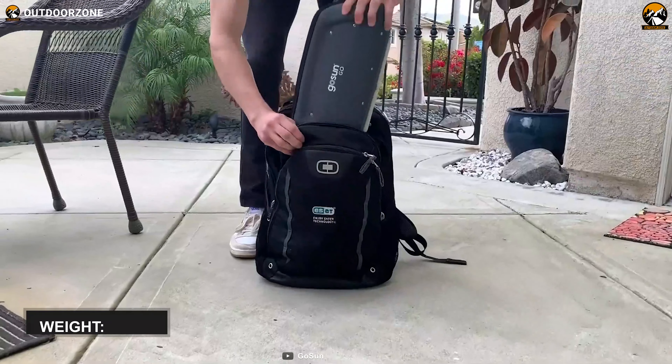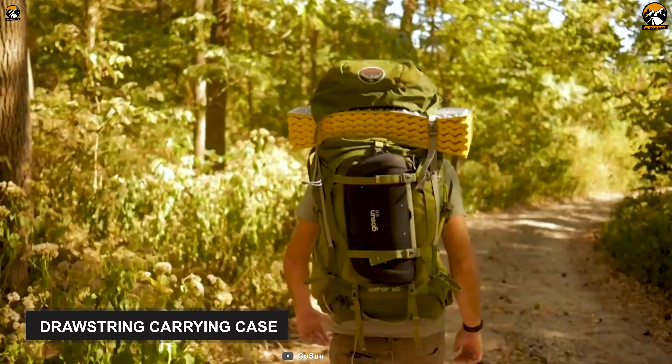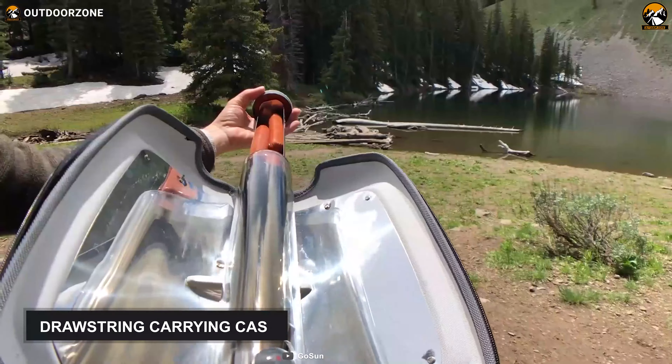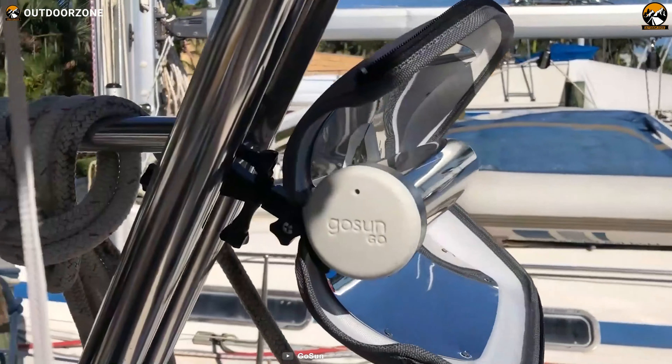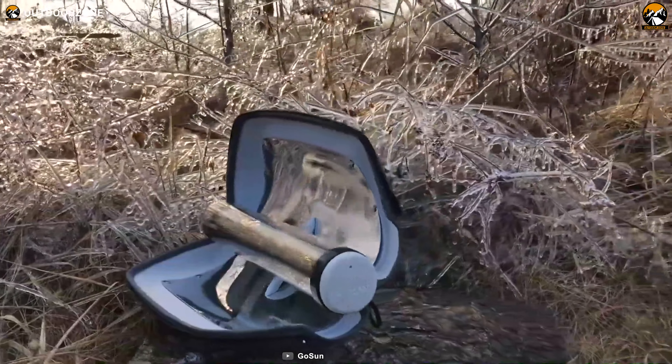Lastly, the solar oven weighs only 2 pounds, which makes carrying effortless, and there is a dry string carrying case included for carrying convenience. To conclude, the GoSun Go is backed by modern design and technology and will let you cook, bake, boil, and steam your favorite foods hassle-free while venturing in the wild.